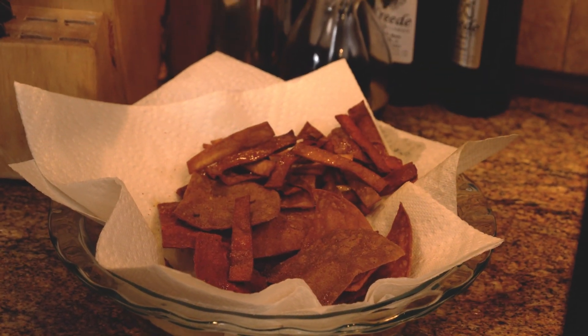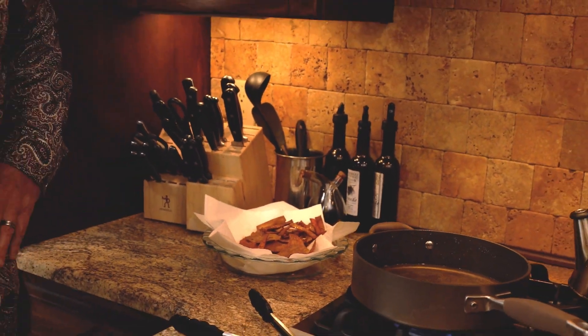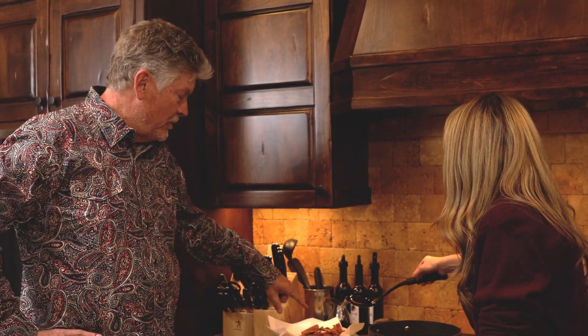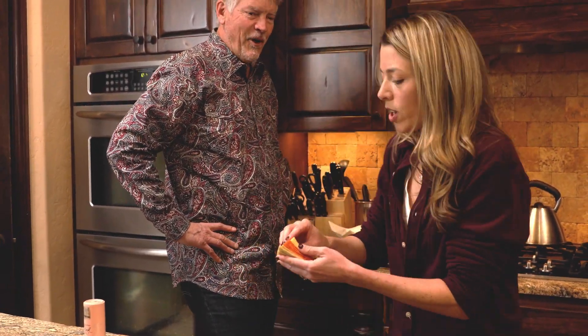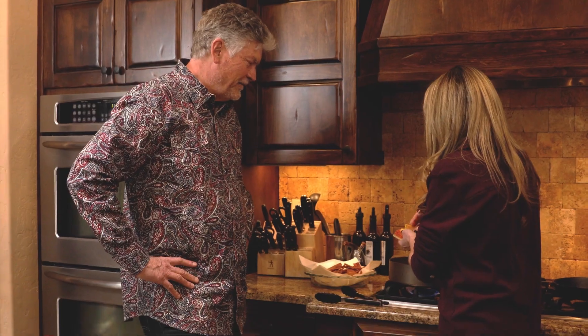Those chips are amazing! When you eat these, you're going to throw rocks at anything you buy in the store — but it's not that hard to do. We better make one more batch, or two, or three. We're going to need them — they are so good.